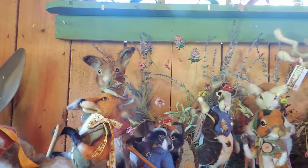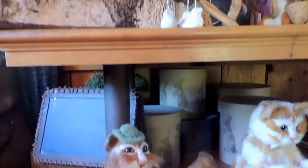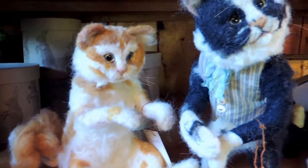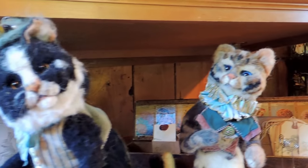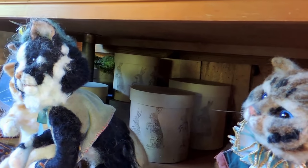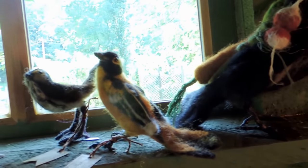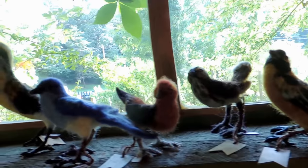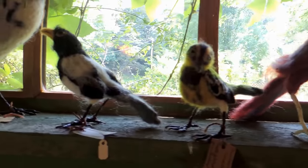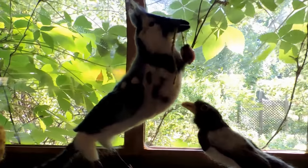I do mostly woodland animals, but I also do cats. This is Milo. Cats are really difficult to do on the faces, in my opinion, because cats have a flat face but also a profile. I have a real hard time with cats. But birds — I don't have a hard time with birds. I absolutely love making birds. Birds come in so many shapes, colors, and sizes, and doesn't everybody love birds?